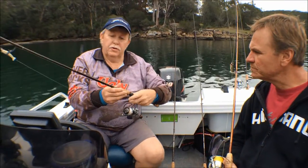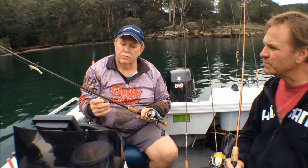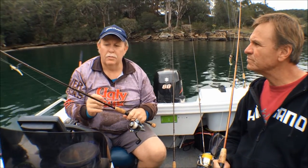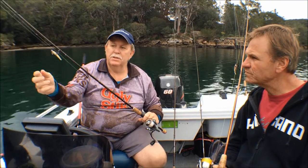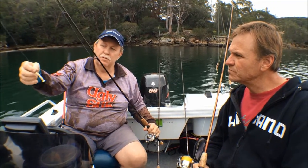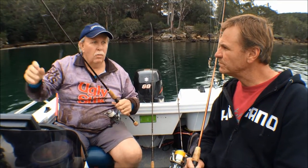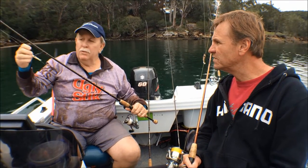What do you prefer to use Gary? I prefer to use the Pfluga — I've got a Pfluga rod on right here with a Purist reel. The reason I like it is that it's a seven foot and I'm able to get a lot of castability out of it. I've got a little soft plastic on it with a 1/12 jig head and I can cast it a long, long way.